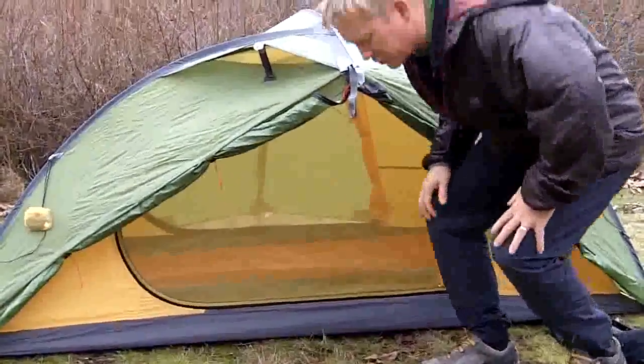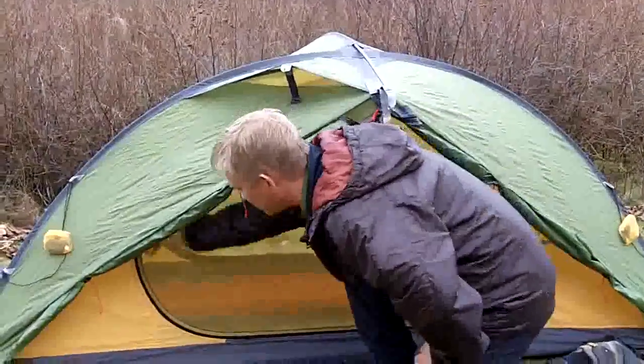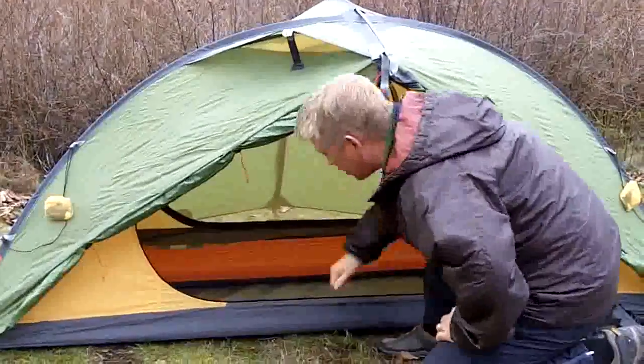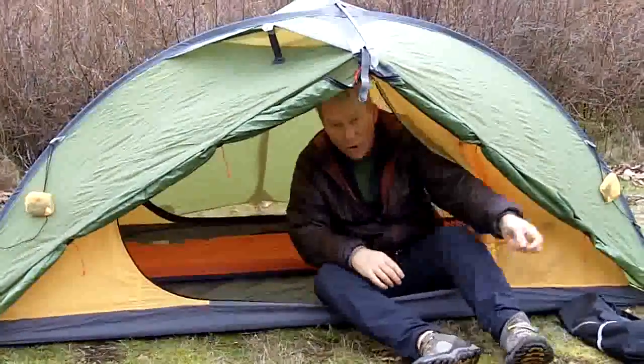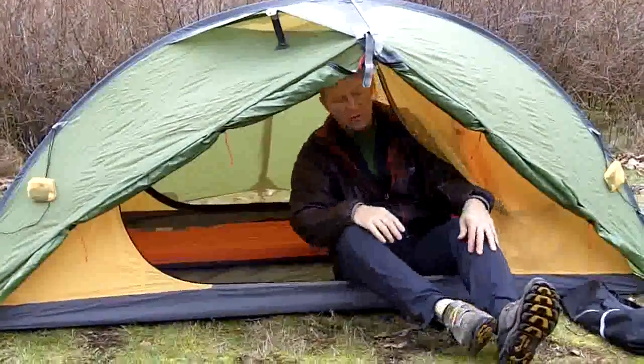We're going to bring you a little closer to this now. You'll notice this big mesh door that I have set up — I'm going to open this up and show the back pocket. You'll notice exactly how wide this is. You can actually have two people sitting side by side, lacing up boots, doing whatever they've got to do over here.